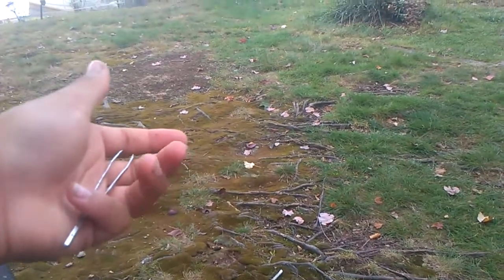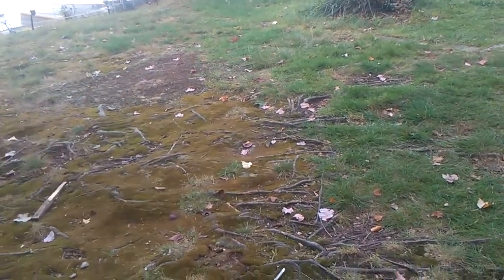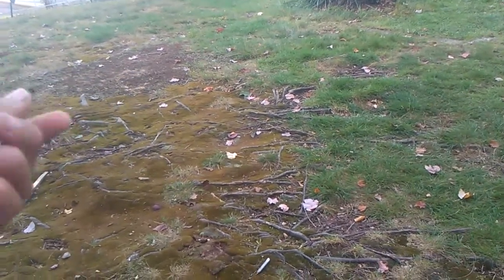Yo guys, it's your boy Hazardous Outdoors, and today what we're going to be doing, we're actually going to be feeding Sam the salamander again. Now if you didn't know, which you'll probably do, because my last video and the video before that was all about Sam — basically, Sam is my female yellow spotted salamander, or just spotted salamander for short.